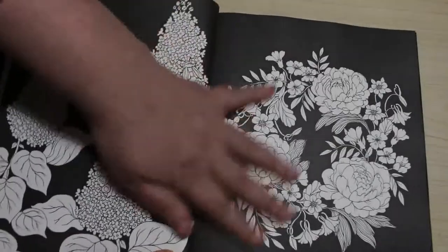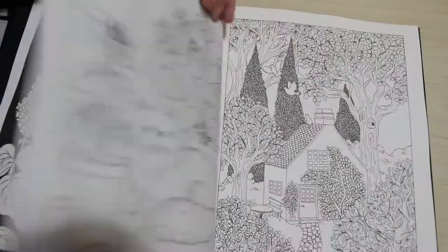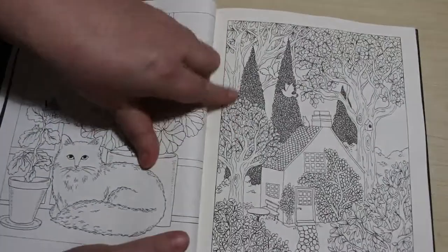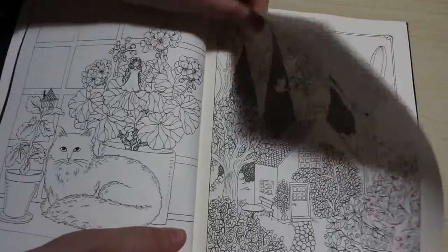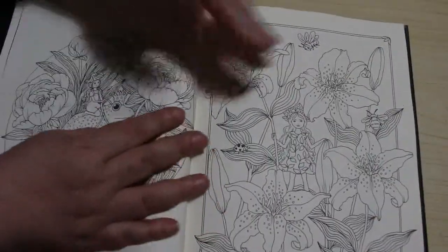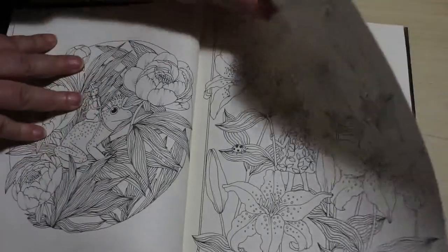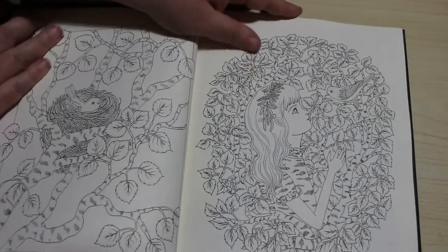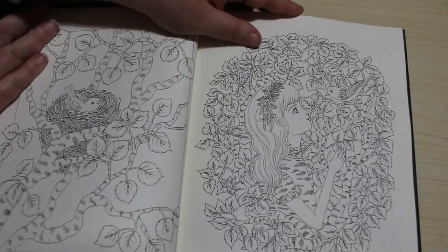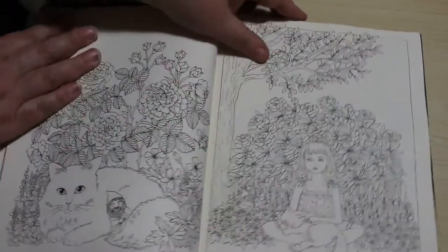And then sometimes you get the black page backgrounds which are really nice as well. Look at the detailing on this — this is amazing. These ones are the lilies and that's really pretty as well. But these are just absolutely gorgeous pictures.